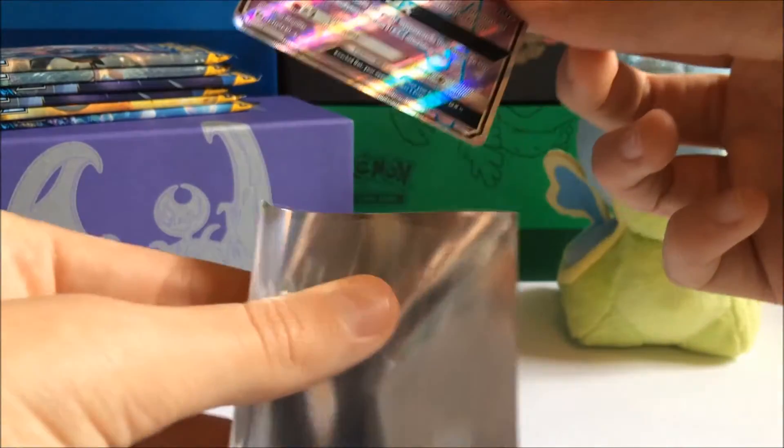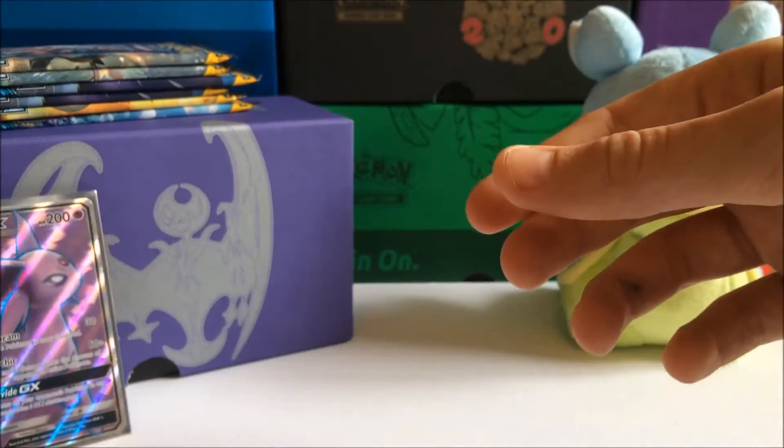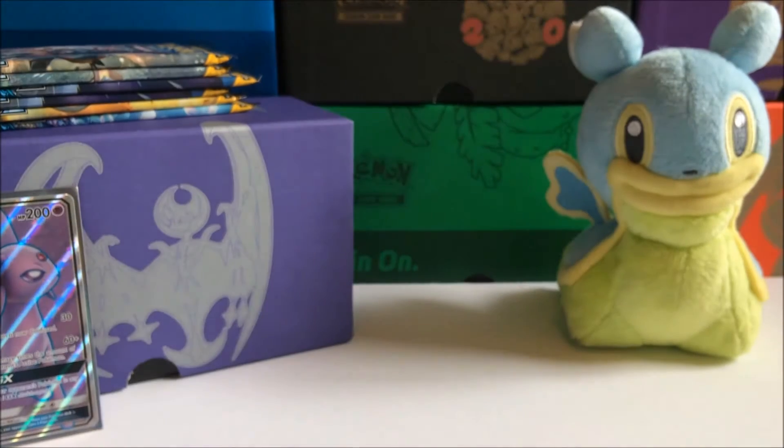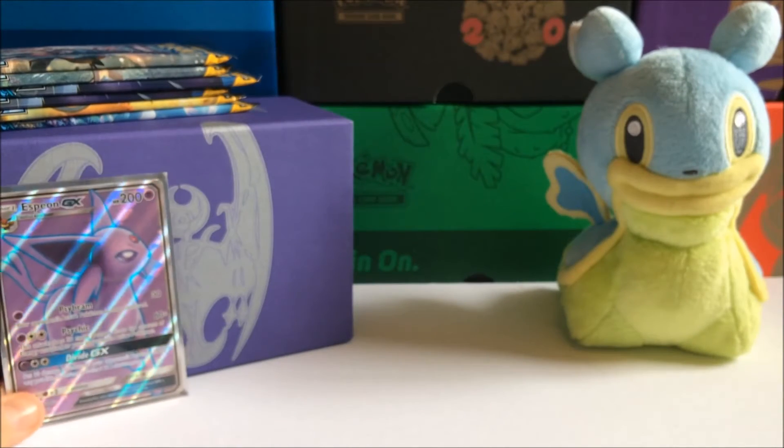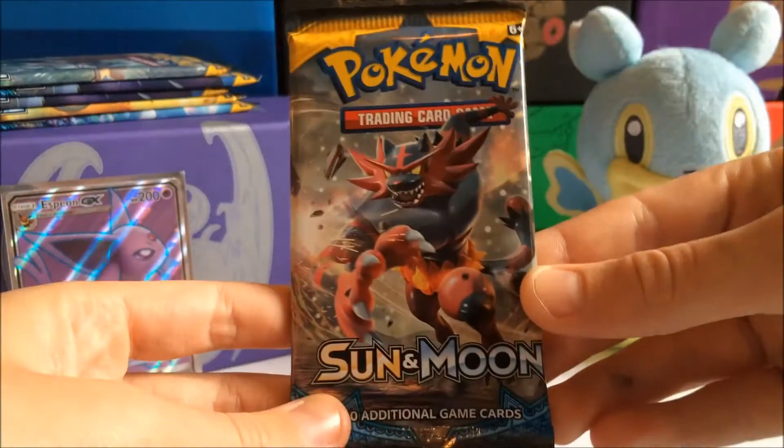We got an Espeon GX Full Art! That's very cool. Was not expecting that, because I thought that was gonna be the reverse holo. But wow — that's all I have to say. Wow.